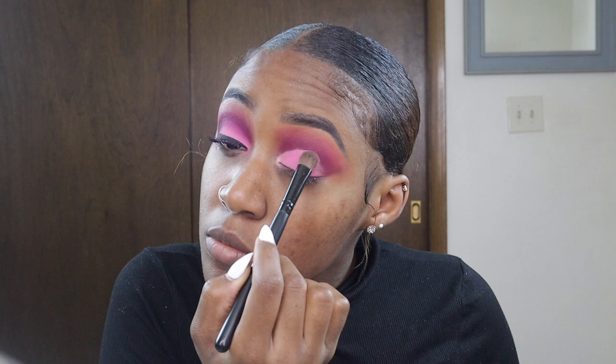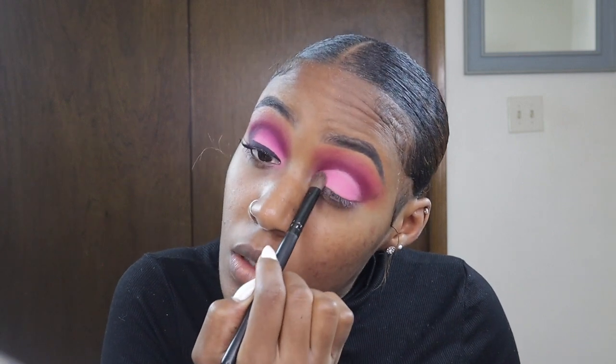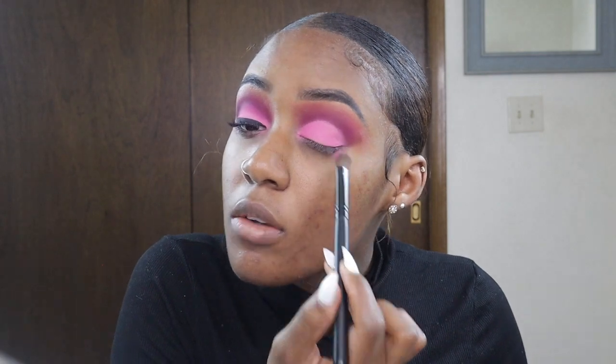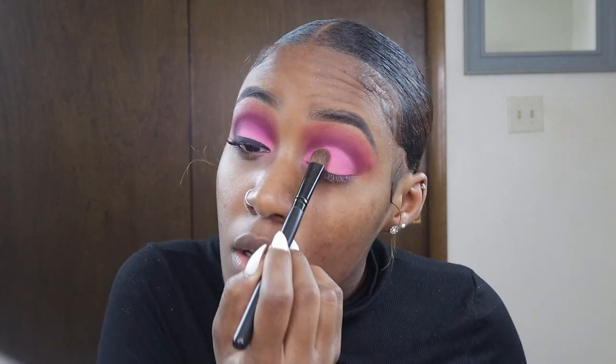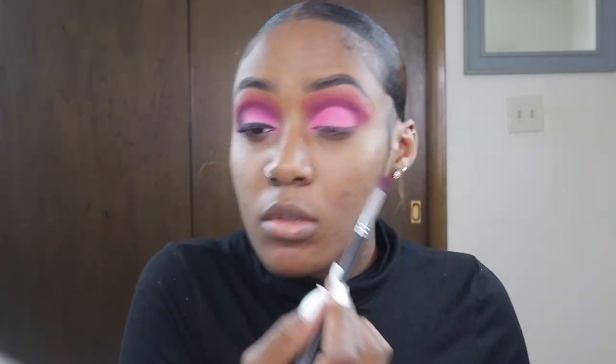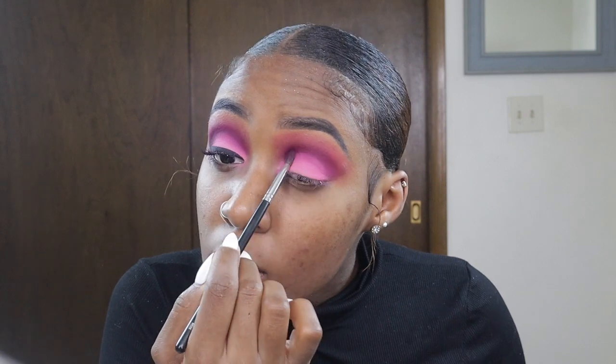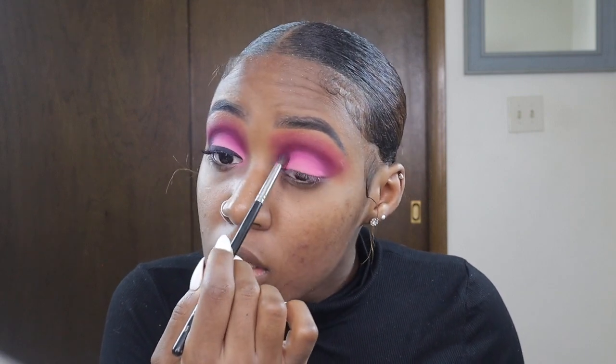The pink shade I'm packing onto my lid is also the shade I used to blend out the edges of that crease color, so you're transitioning between each color to create that ombre lid effect. Here I'm going back into my crease using that same deep pink shade to create that ombre effect with the transition of colors.